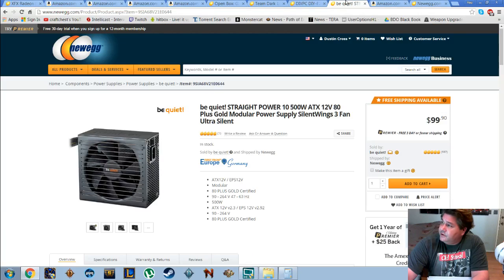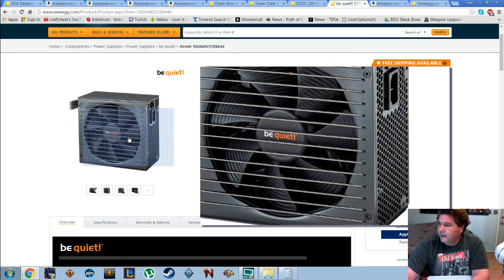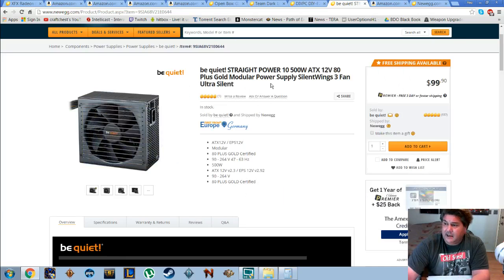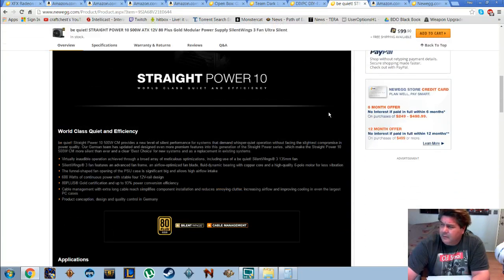For the power supply we went with the Be Quiet Straight Power 10 600W. It's no longer available but I've had it for a while. I love Be Quiet power supplies — they're German made, very rock solid, and very very quiet. Look at these little ridges in the fans right there — that makes such a difference, and they do not get hot. The alternative I'm showing is a 500-watt ATX 80 Plus Gold, and I'm sure it's more than capable of running this system. You don't really need more unless you're running CrossFire.